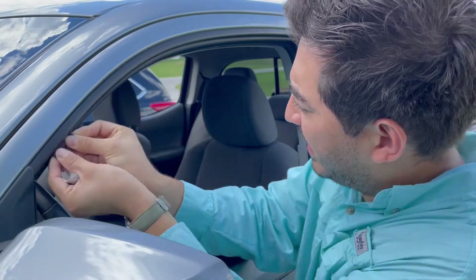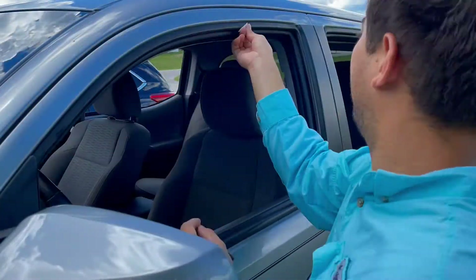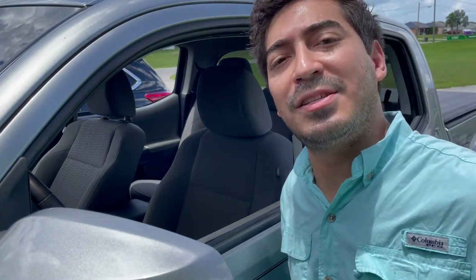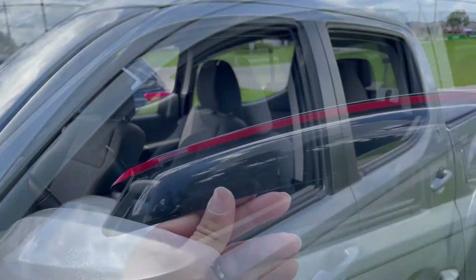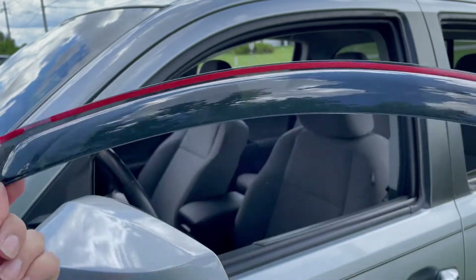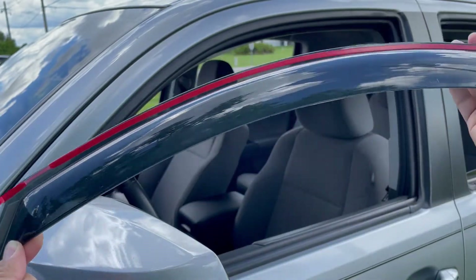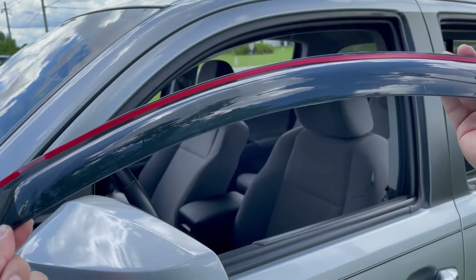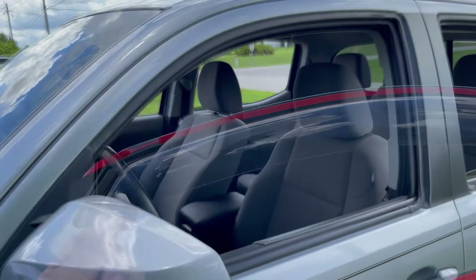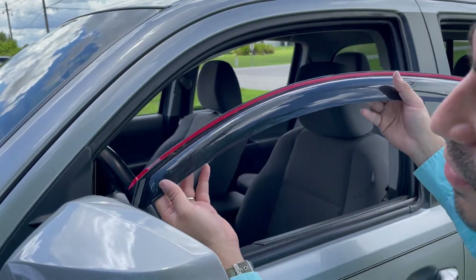Get up in there. Do this process for the rest of the windows. Next, go ahead and remove that red tape on both sides on the end. Make sure you're installing the right side — passenger, driver side, and the back ones.